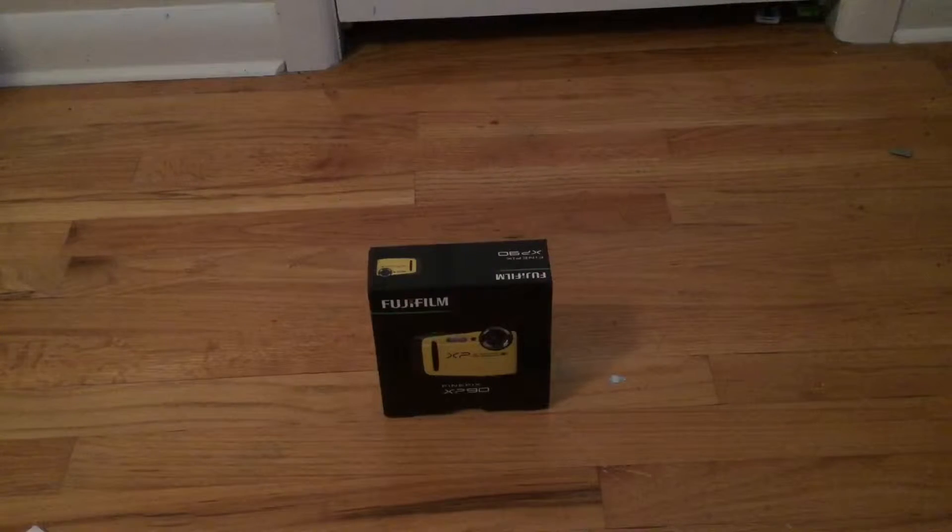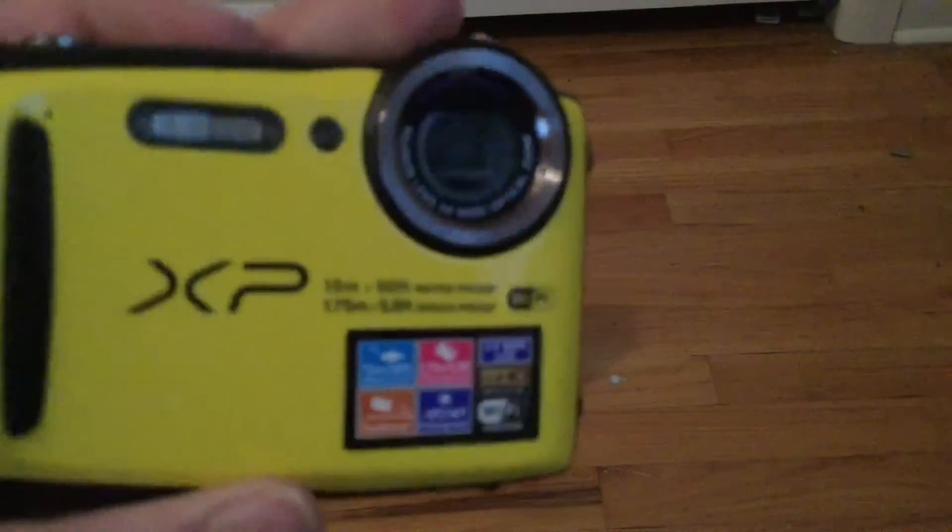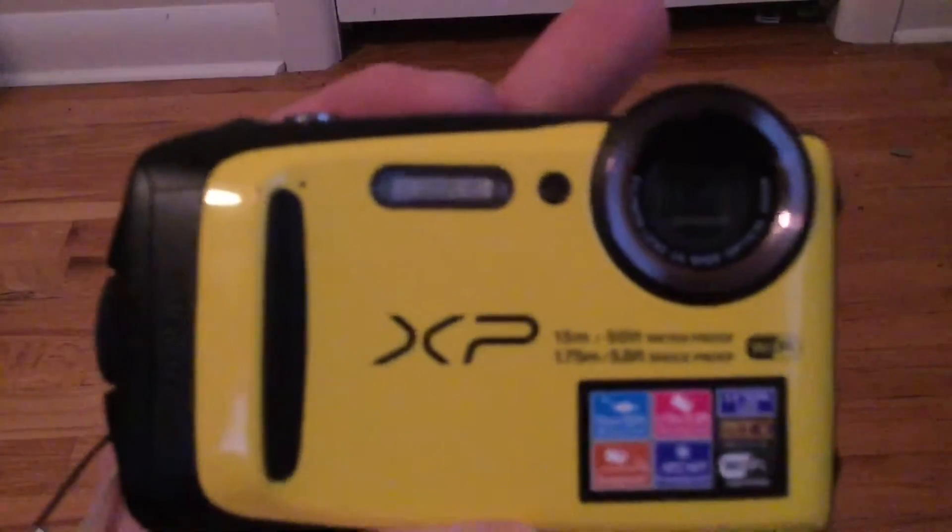Hi everybody, today I'm going to show you the Fujifilm FinePix XP90 waterproof camera. It's a really awesome camera. The price is a little bit pricey, but it's still pretty good and I really like it a lot. Here it is — it's really simple, it has really good quality, I really like that.